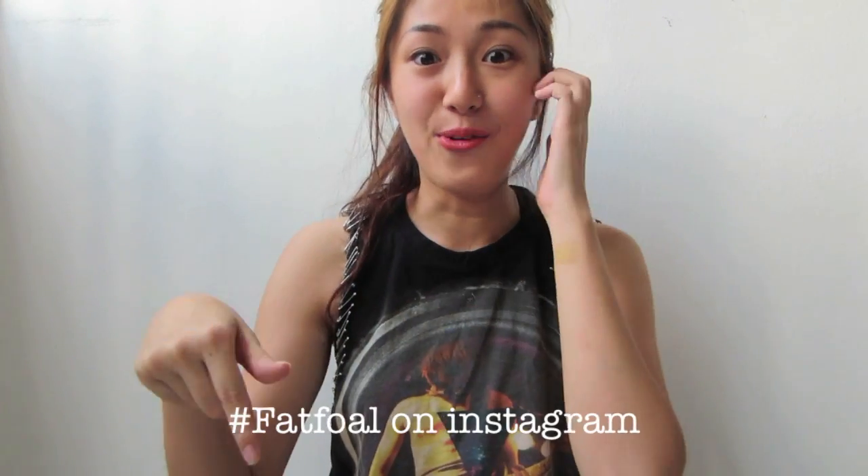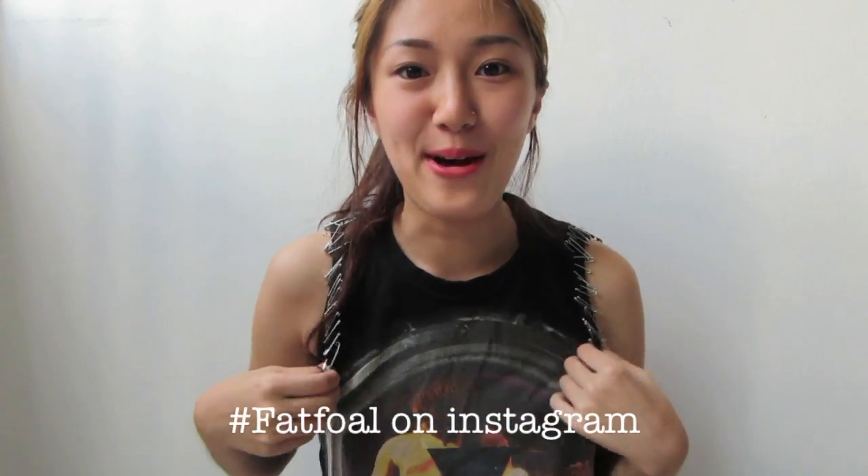So yeah, I hope you guys have fun styling your t-shirt. You can hashtag me after you finish your DIY so I can look at your DIY results. See you then, bye guys!